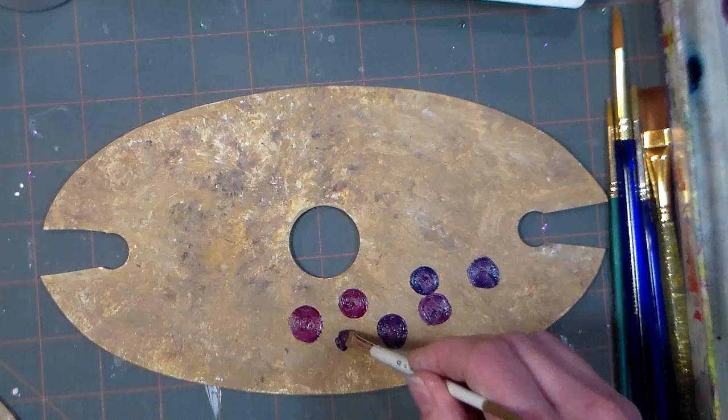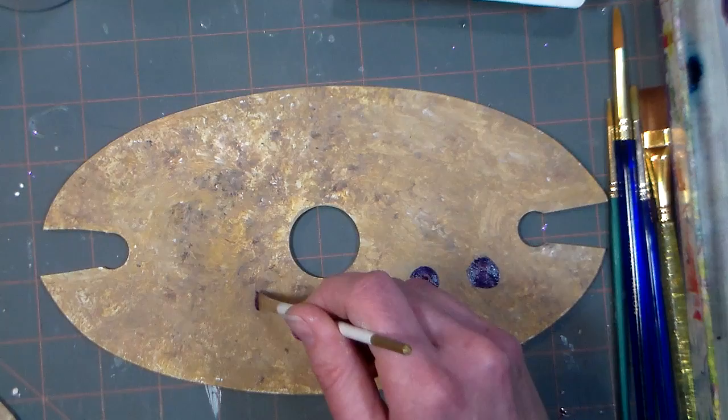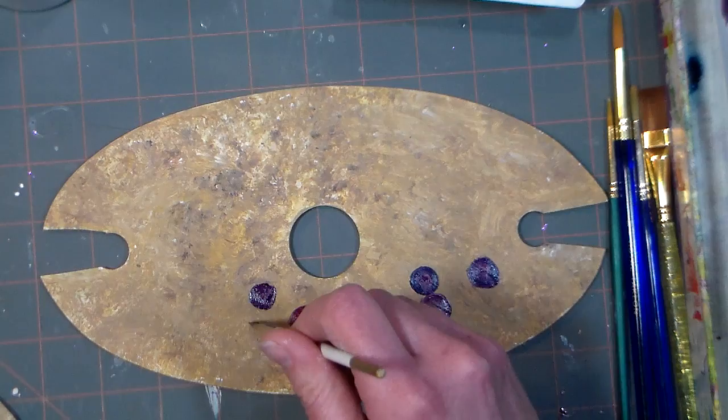I'm just putting in a bunch of these darker ones. For those of you that said you really like my unedited videos, you're probably thinking, 'Oh my gosh, what was I thinking telling her that?' Now I'm gonna just kind of wipe my brush off and dip into just the magenta on its own, and I'm gonna paint a few of those.